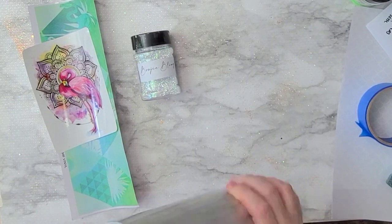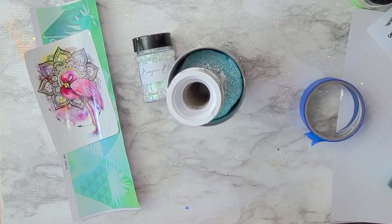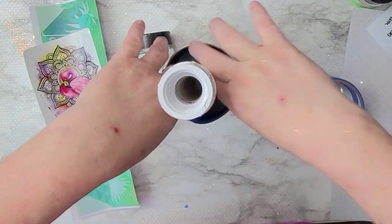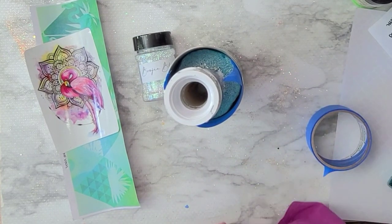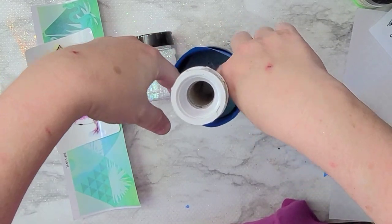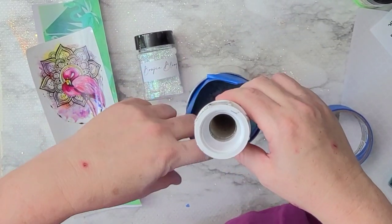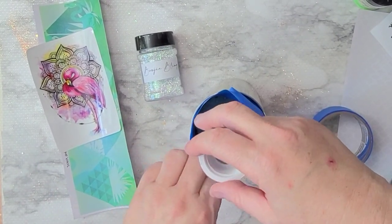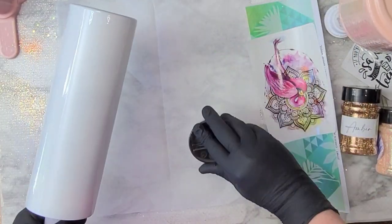Welcome back. We're going to start off with a 30 ounce skinny straight from Hog. I'm showing you how I set my cups up for success as far as painting goes. I take a little bit of the stick off of the tape and stick it inside of the rim, making sure I've covered the rim so that when I take it outside and spray paint it, none of that paint gets inside. It makes it a lot easier to clean up later.